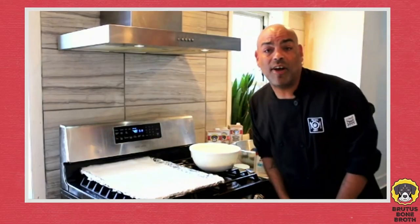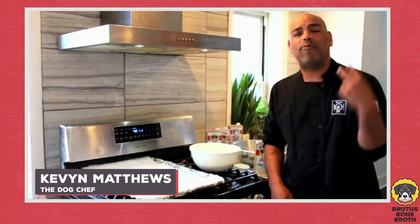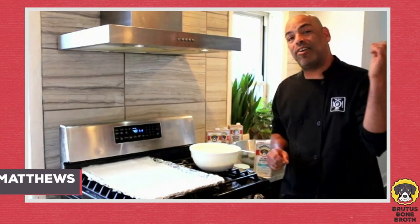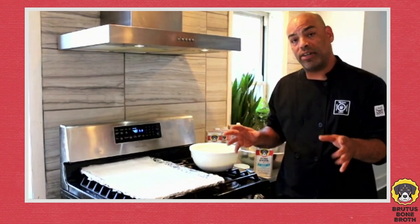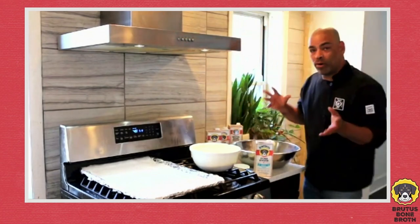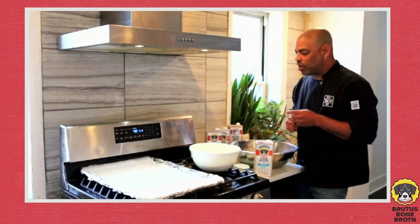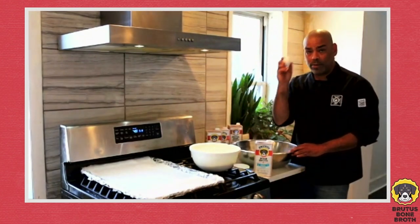Hey guys, it's Kevin Matthews, the Dog Chef, back again for the second part of this awesome Fourth of July jubilee. What we're going to do now is get started on these Brutus Bone Broth sliders, and we're going to start with the buns first — which is the most important part because that's what's holding a lot of the broth.